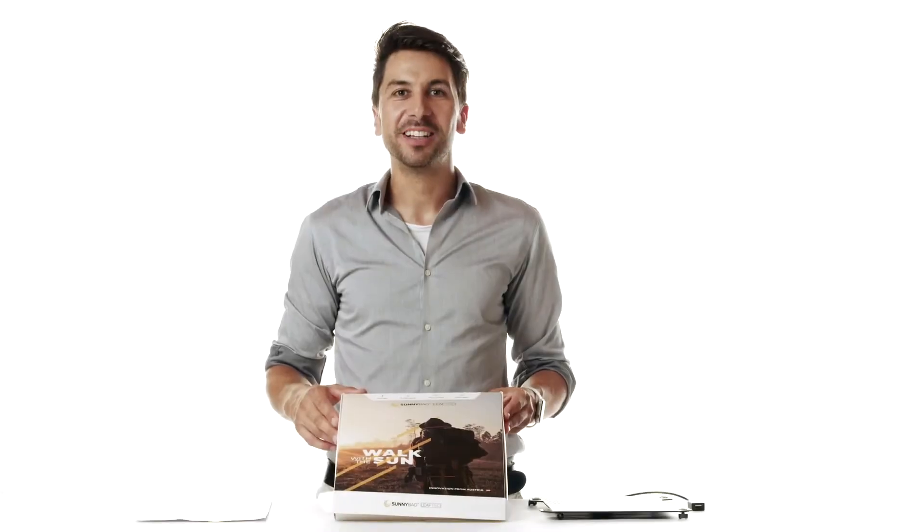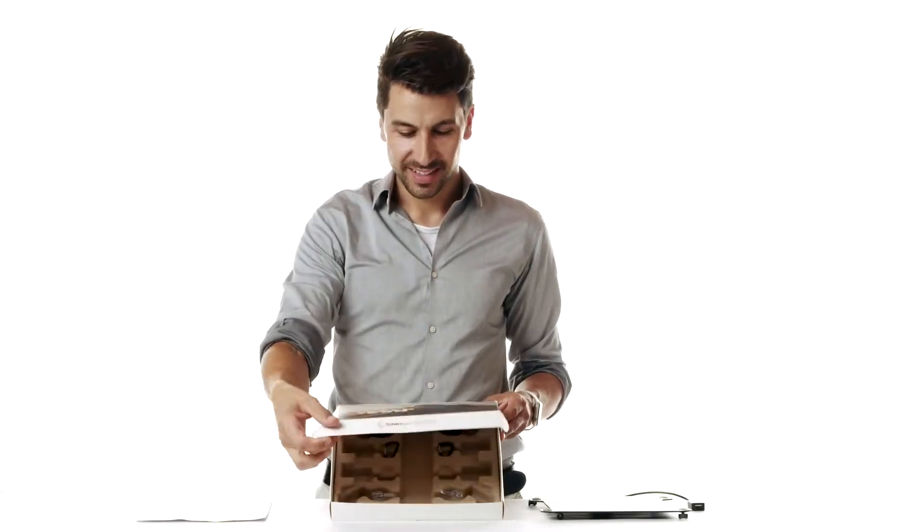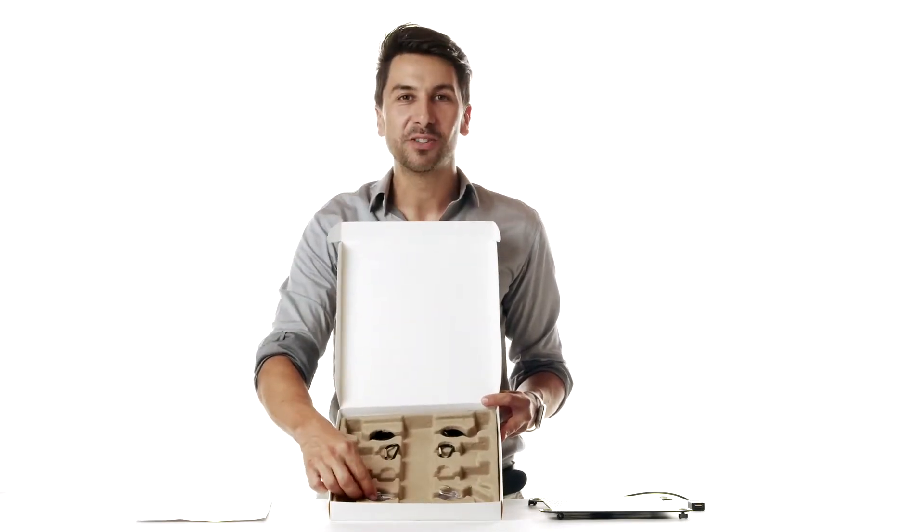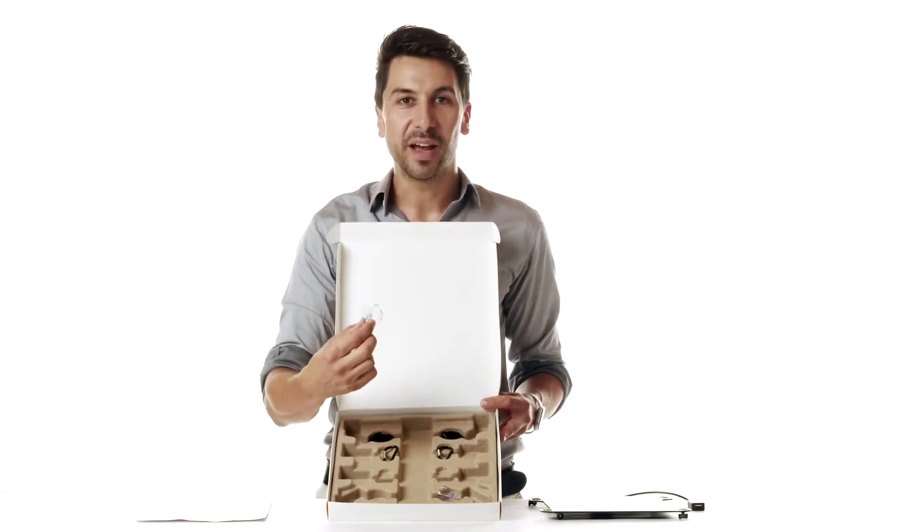And now let's look at the accessories for the Leaf Pro. We have listened to thousands of users over the years and have used their feedback to optimize the following accessories.